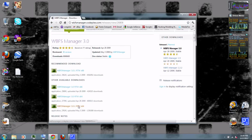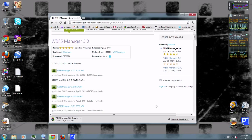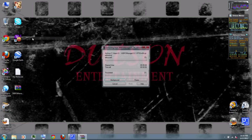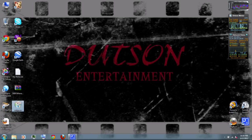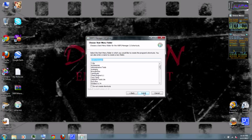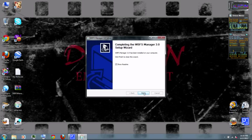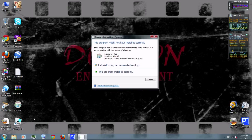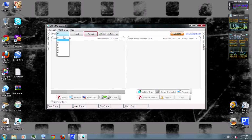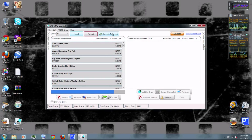Click Download, then click I Agree. When it's done, right-click it and extract with WinRAR, which you can also download from the video description. Run the Setup EXE and follow the instructions. When it's finished, run the WBFS Manager. At the top, select the drive and then load it. It'll list all of the games on your external hard drive.